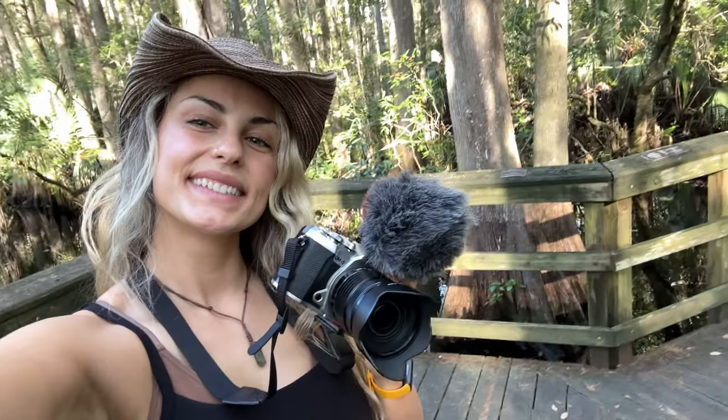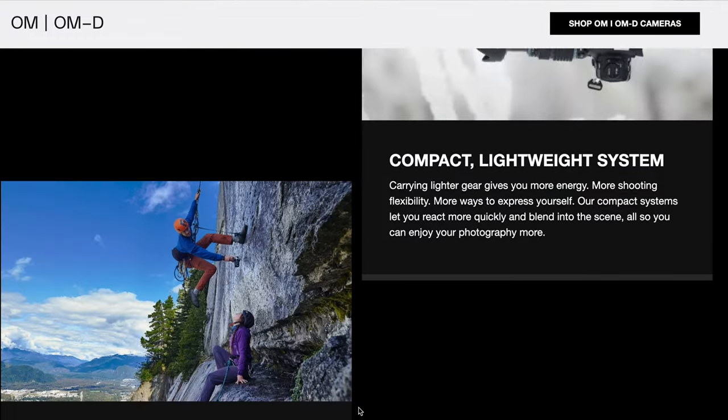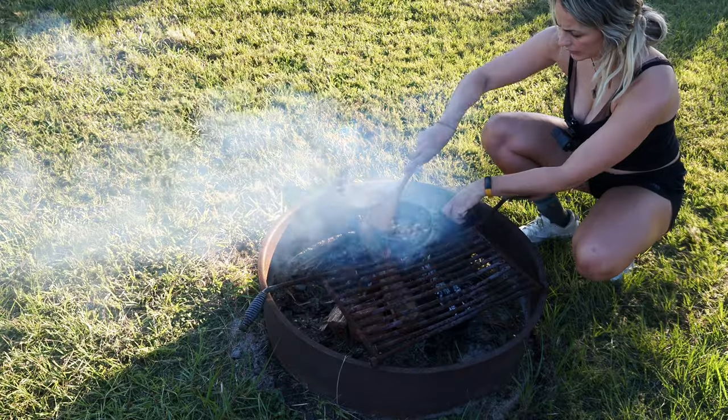I was super excited when OM System reached out to me and offered for me to try their OM5 mirrorless camera. I've been really wanting a mirrorless camera setup for a long time now but I just didn't know where to get started with all the research. It turns out that the OM5 is a perfect fit for me and people who love hiking because it is designed for outdoor adventurers. Some of the features that I really loved off the bat are that the camera is dustproof, freezeproof, and splashproof.